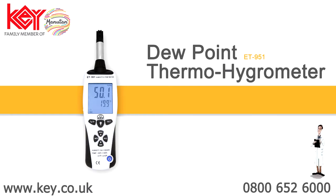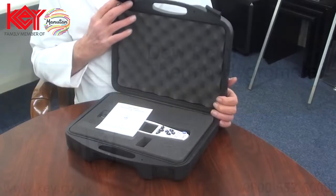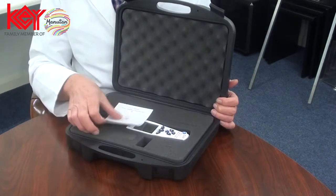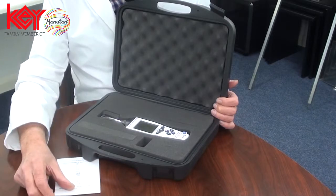An introduction to the Thermo Hygrometer and Dewpoint Meter. It is supplied with a briefcase style carry case, battery and instructions for use.